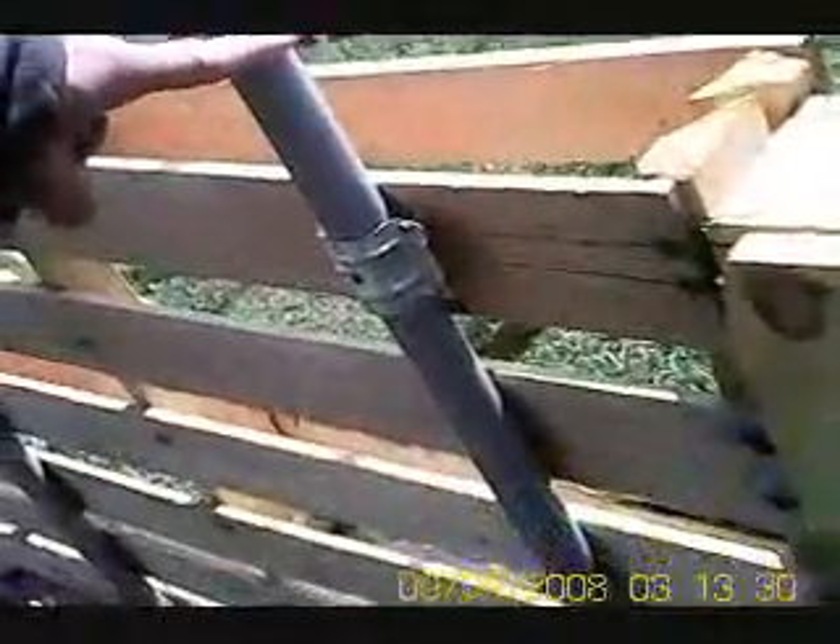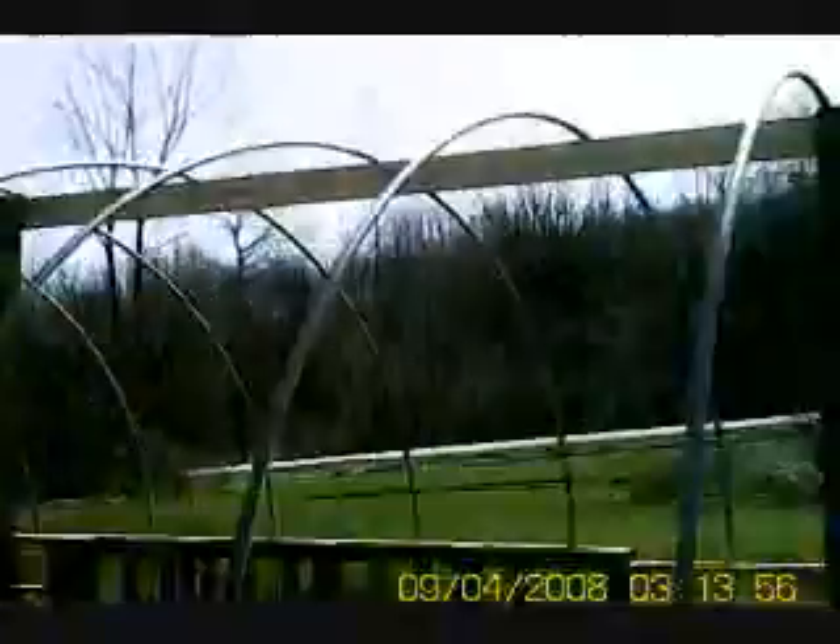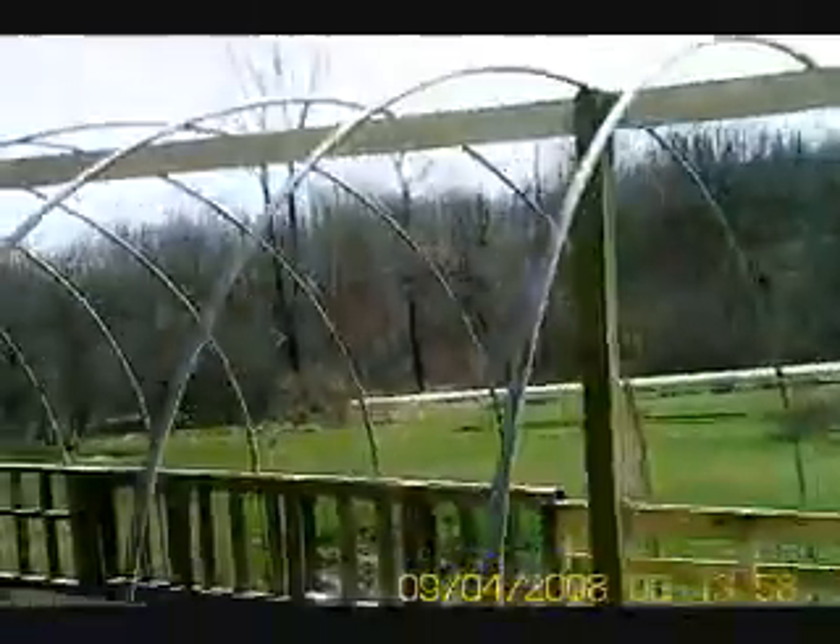I had an old awning, like a tent, a screened-in deal that the wind blew apart. I cut the pieces for my uprights. The hoops are just three-quarter inch electrical conduit. I put a header across the top because we get a lot of snow in the winter and I didn't want to worry about the snow load.